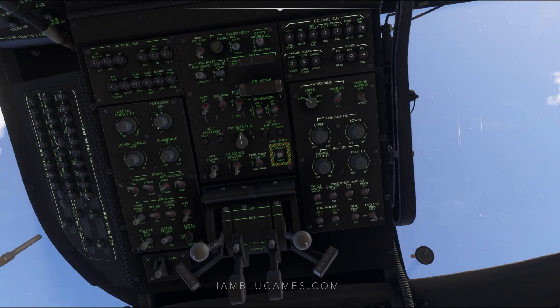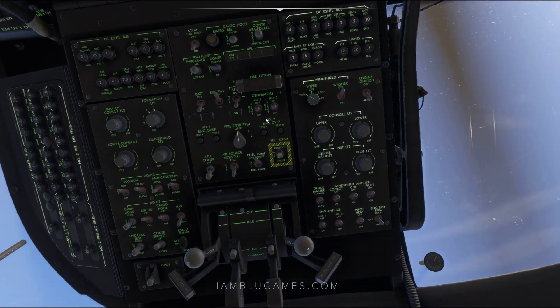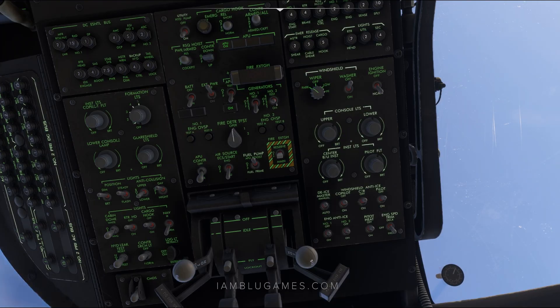Next up, let's get our generators turned on — that's right here, on and on. We'll change our air source from the APU to the engines — that's the up position. We no longer need the APU, so let's get the APU gen off, APU controller off. And we probably don't need the APU boost anymore either. Lastly, let's get our anti-ice stuff set up as needed — so we'll get windshield heat turned on and our pitot heat turned on. And that is it.